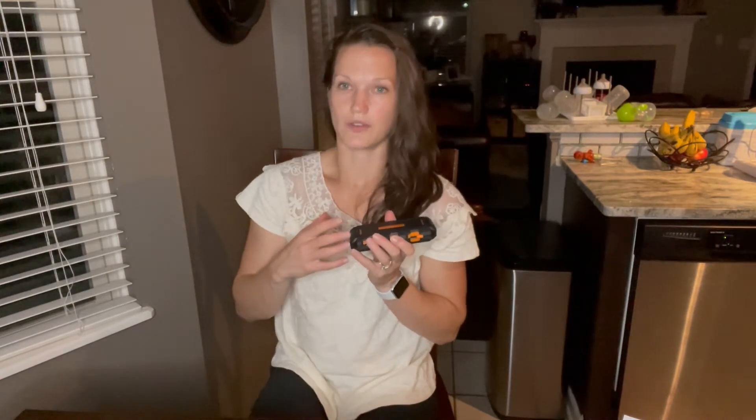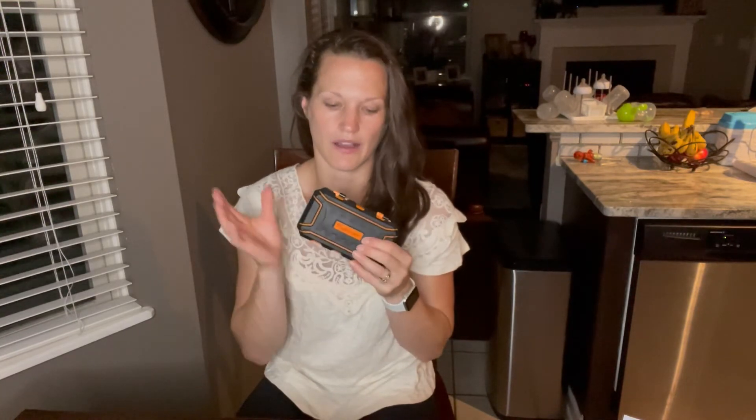It does have the capacity to tare it, so if you need to zero things out, it's easy to do that. You can calibrate it and it actually gives you a weight to calibrate it with. So there are a lot of different features in this small scale — a really useful tool. I'm going to go ahead and demonstrate some of this and open it up.